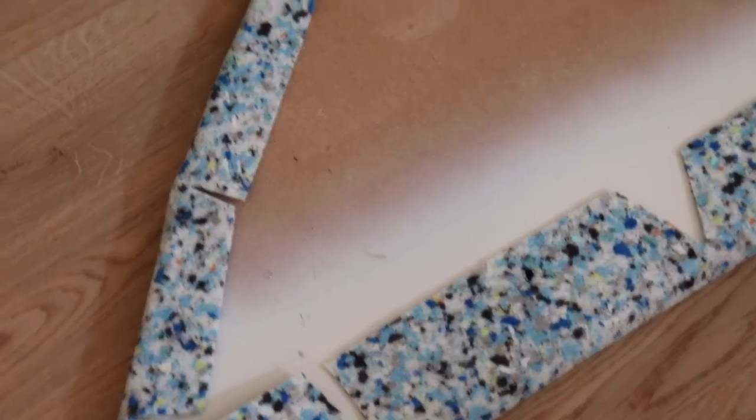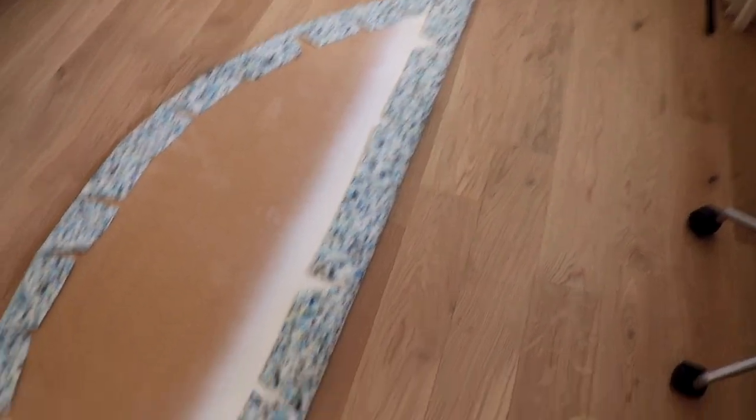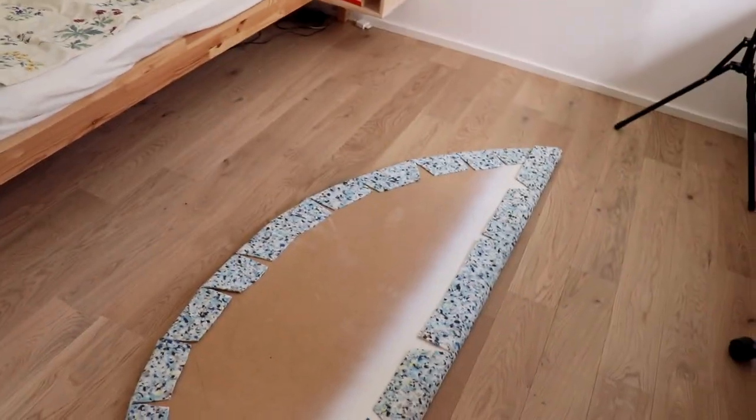I had to cut into the foam at the curved sections because it would overlap, so I cut it up to make it easier to glue down. I also made cuts along the straight line to keep it as smooth as possible, and now it's all done.